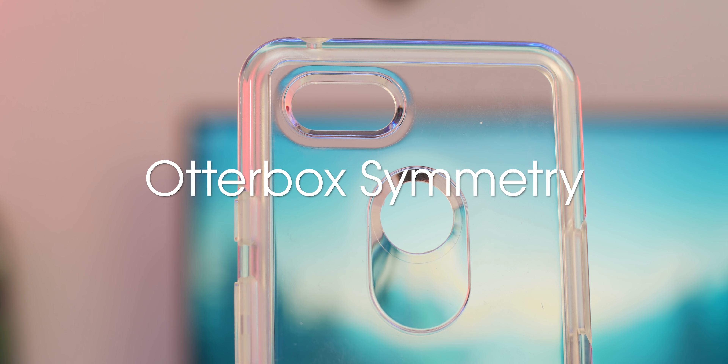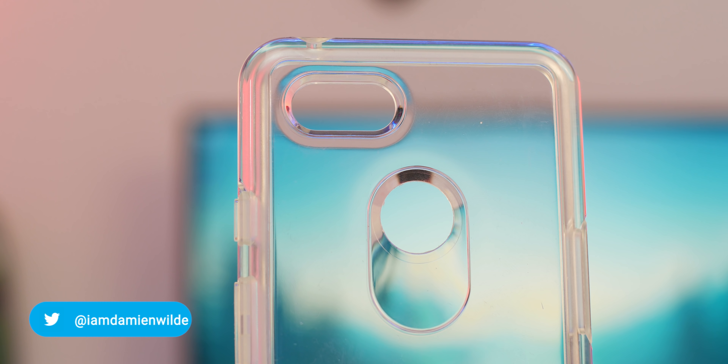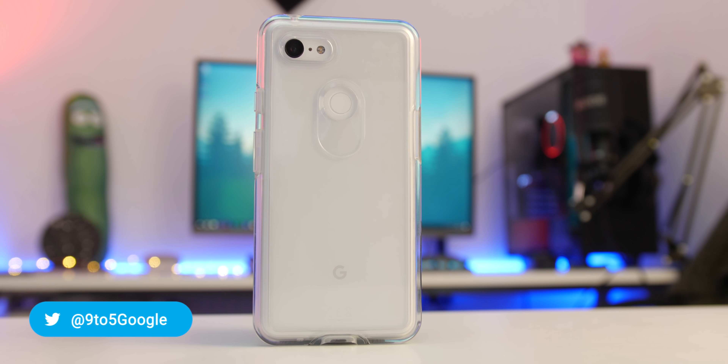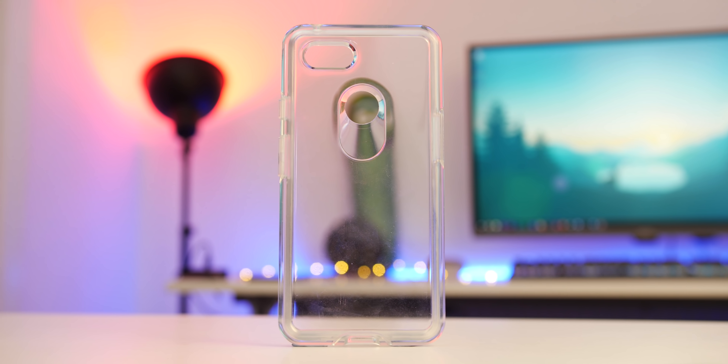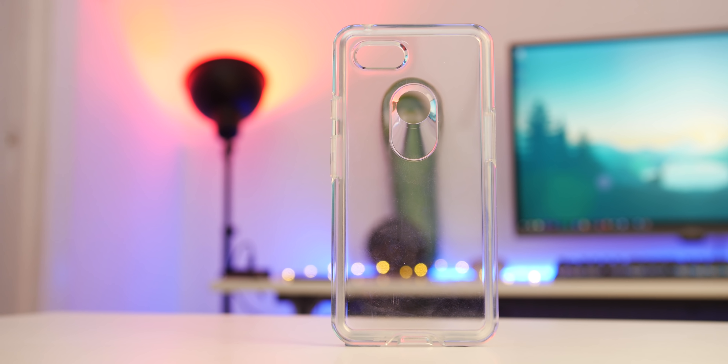Let's start off with one that I've used for some time — the Otterbox Symmetry is just a beast of a clear case all things considered. It's made from a hard plastic that protects all areas of your Pixel but it does let you admire what I would consider to be one of the cleanest devices on the market. For overall protection there aren't really that many that can compete or better the Otterbox Symmetry in my opinion, though it does add some noticeable bulk that is expected from a proper tough case like this.